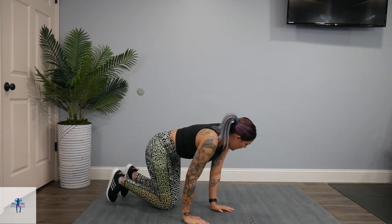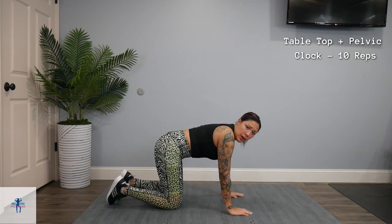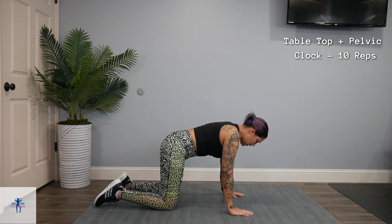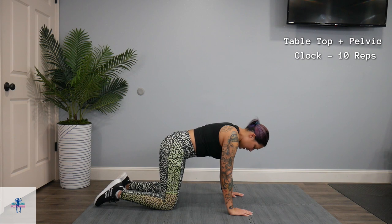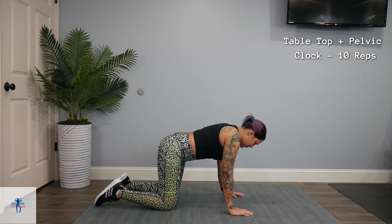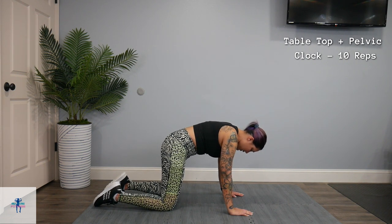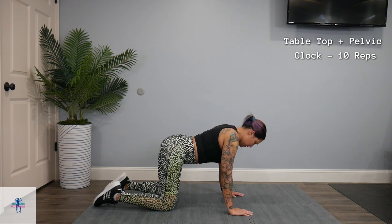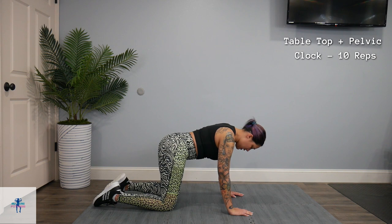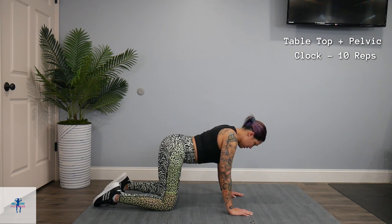We're going to turn over and get on all fours for a tabletop. And while we're here, we're going to do a pelvic clock. So you're going to take your hips from 9 to 3, or 3 to 9, and then you're going to take them and move them from 6 to 12. We're going to go back to 9 and 3, then 6, and 12.